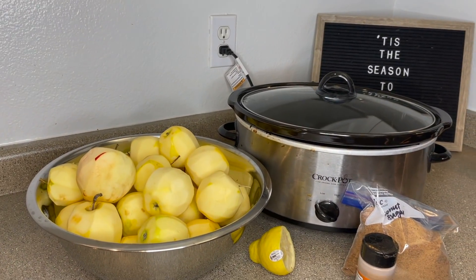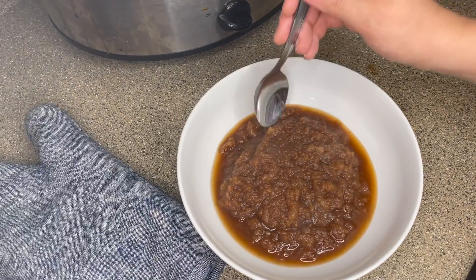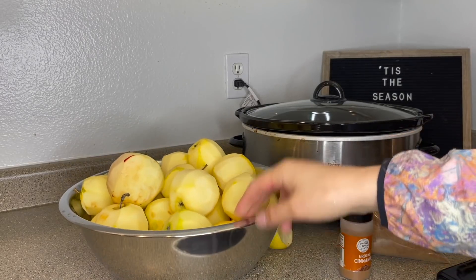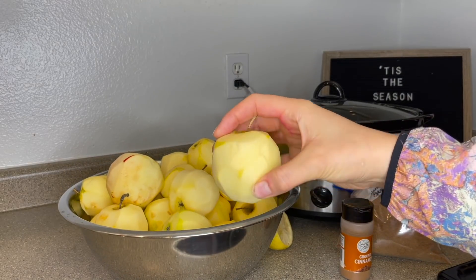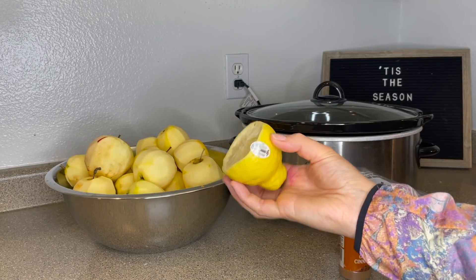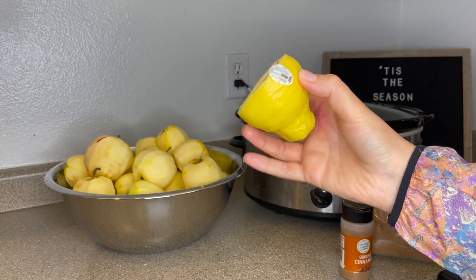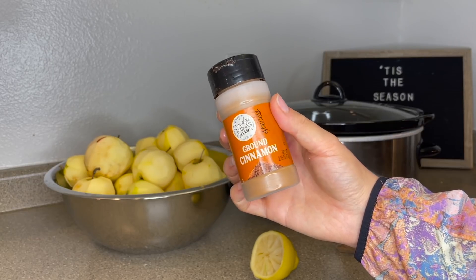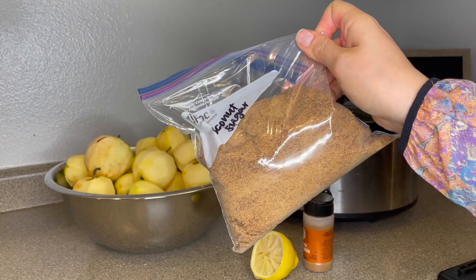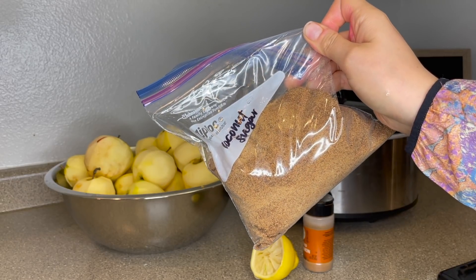The next one is kind of a bonus meal — this really isn't a meal, but it is a gorgeous applesauce recipe and it could not be easier. I took about 25 to 30 golden delicious apples that we picked from a local farm, peeled them, cut them, and cored them. We're doing half a lemon, some cinnamon, and some coconut sugar. You could also not add sugar, or use white sugar or brown sugar. I was trying to not necessarily spike our glycemic levels.